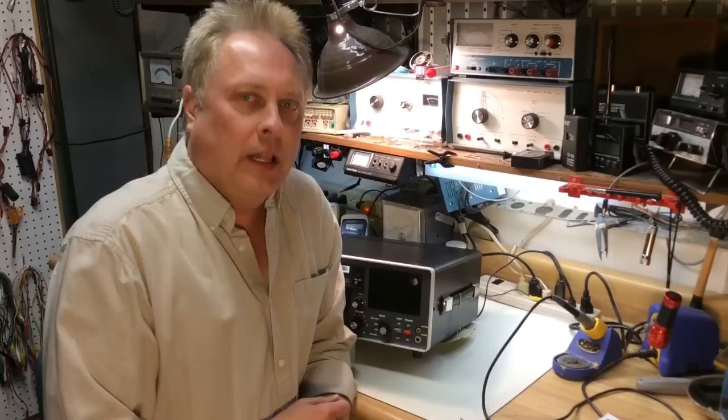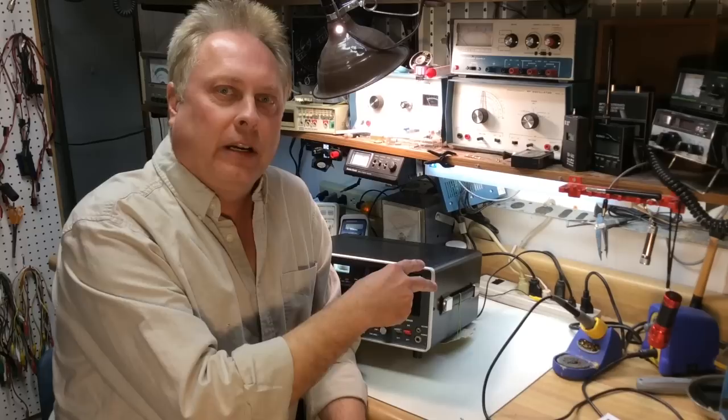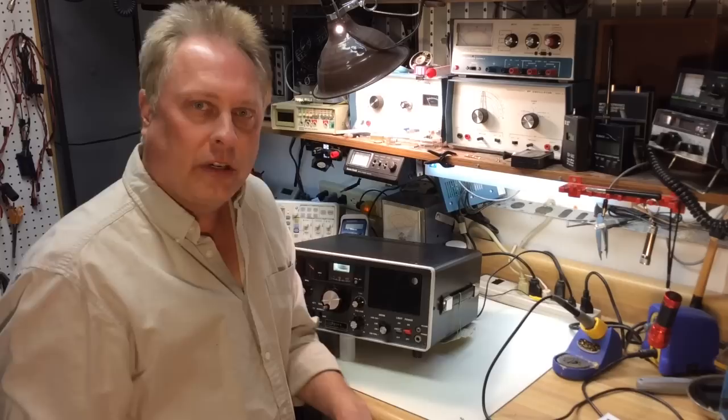In the 1970s, most ham radio equipment did not cover the shortwave spectrum at all, so these were kind of designed as a stand-beside in the shack alongside the other HF gear, so you could monitor the shortwave spectrum. They were a nice addition to the shack, as well as good for any SWLs.